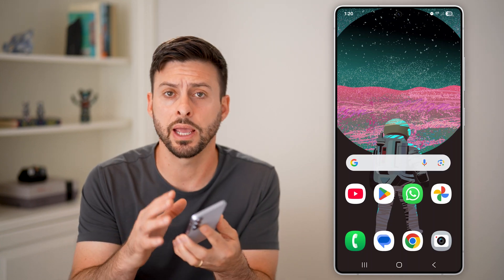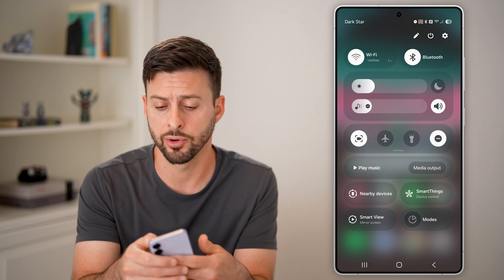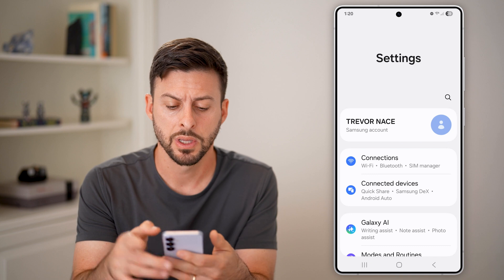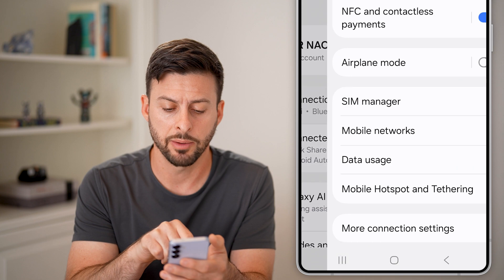Here's how to activate eSIM on Android. First, head into your settings by swiping down from the top right and tapping on the gear icon at the top right. Once you're in here, you need to get to the SIM manager, so tap on Connections at the very top.